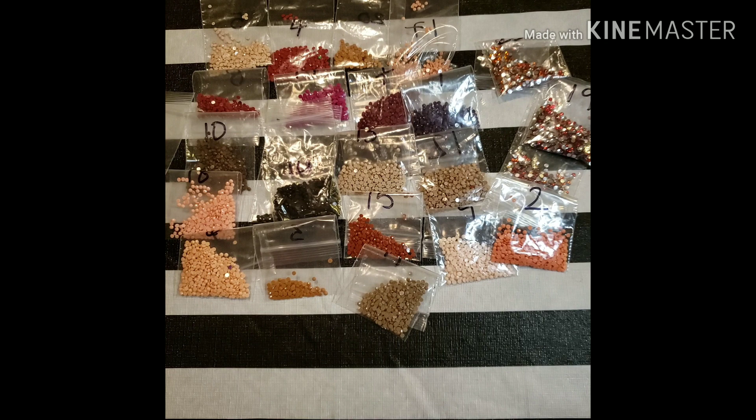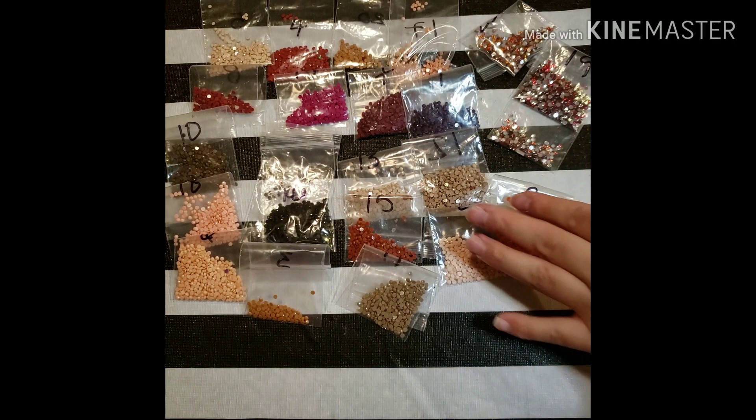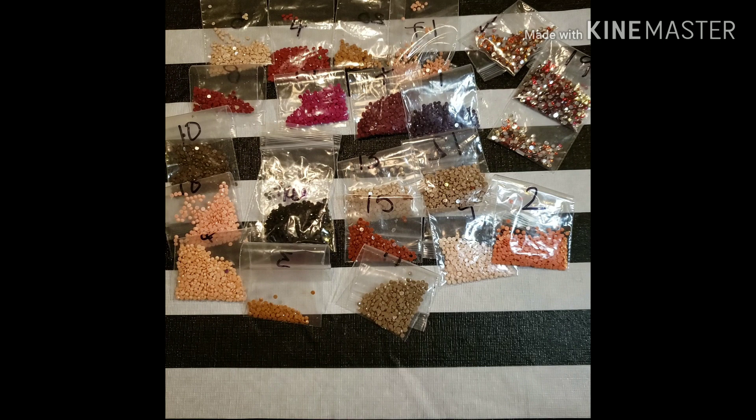I like the amount that was left over. Here are the special drill ones. As you can see, number 22 is missing — there's none left. I think I lost the bag or just threw it away because there was nothing in it. This does have a good variety of colors — this one had 23 colors, and five of those were rhinestones.